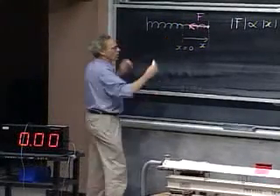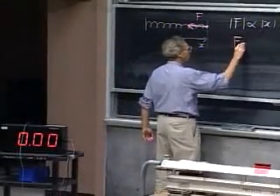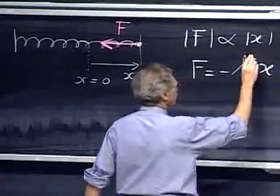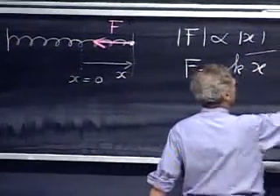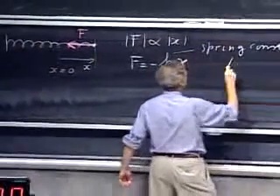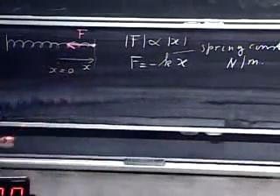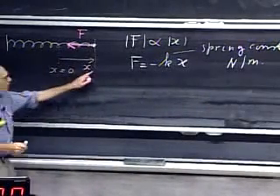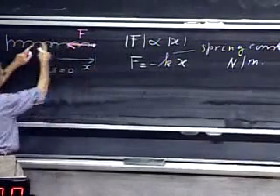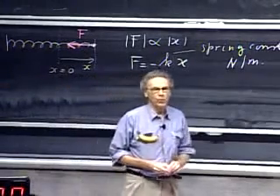This is a one-dimensional problem, so to avoid vector notation, we can simply say that the force is minus a certain constant — which we call the spring constant — times x. The spring constant has units of newtons per meter. The minus sign takes care of direction: when x is positive, the force is in the negative direction; when x is negative, the force is in the positive direction. It is a restoring force.